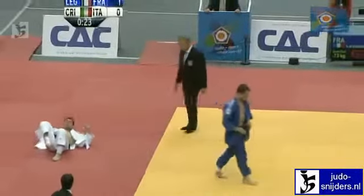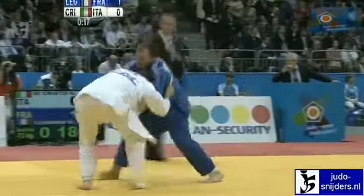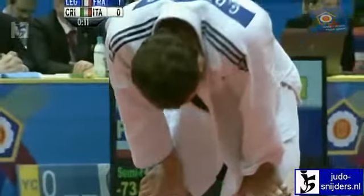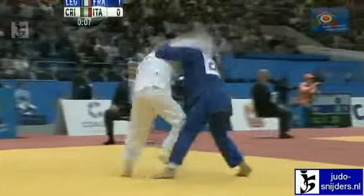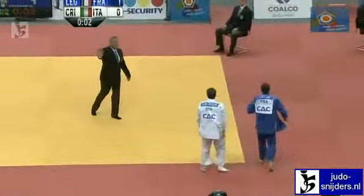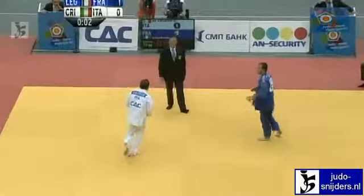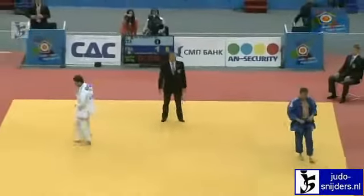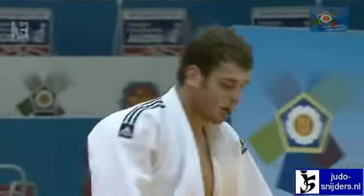Di Cristo, this one's getting away from him. Very little time left now, and very little energy. He may yet take a medal, but he's not going to do it in the final. It's going to be Legrand who goes into the final. He may get penalised for an over-defensive posture, but it won't make any difference — he gets warned but it won't be enough. Ugo Legrand will fight for the European Championship at under 73 kilos. Giovanni Di Cristo of Italy will fight for the bronze medal.